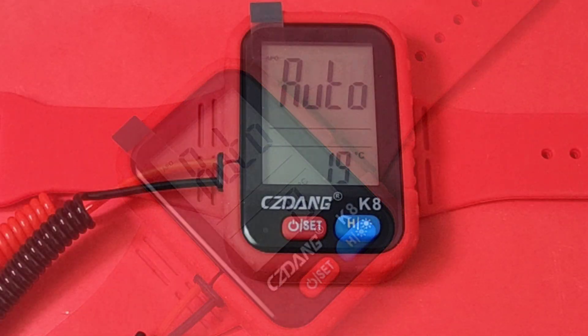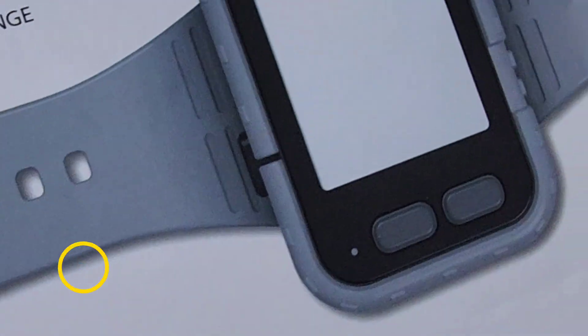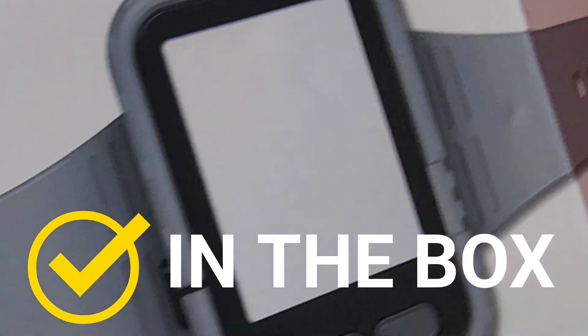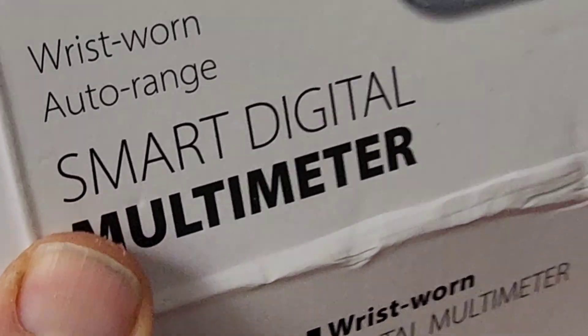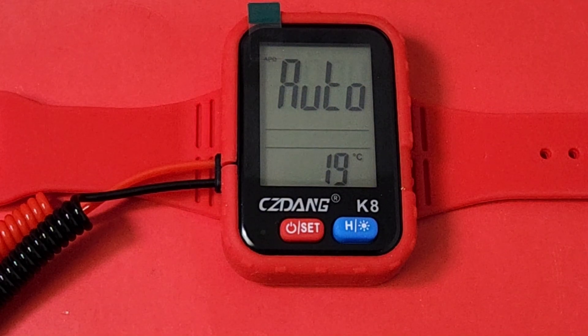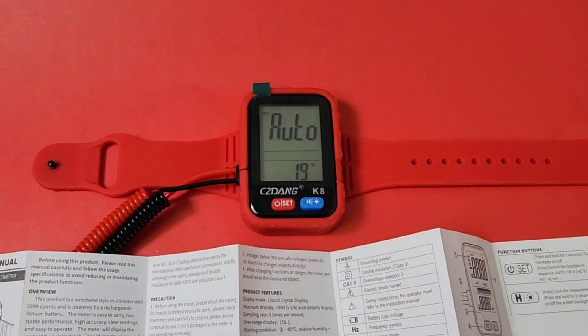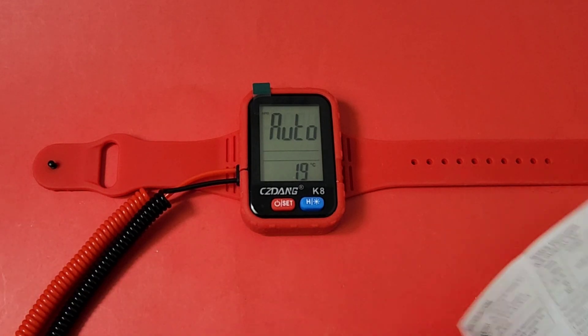CZ Dang K8 — probably a name you haven't heard before, I know I hadn't. You get a box like so, and on the box it looks like one of those cool smart watches, but it even says 'smart digital multimeter wrist worn auto range.' Besides the box, you don't get much — you get a tiny little operator's manual and one of those little cheesy six-centimeter USB-C cables, accordion style.